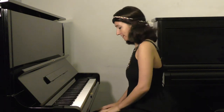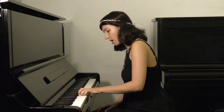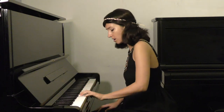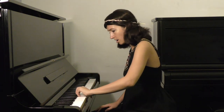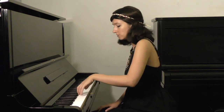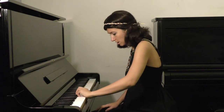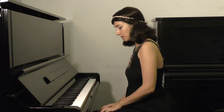Always remember: we play the note as an accent, non legato. This is when I sing internally.